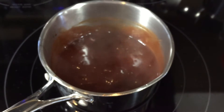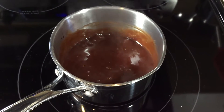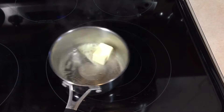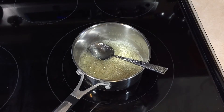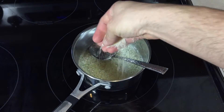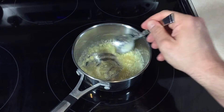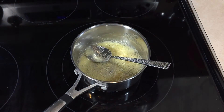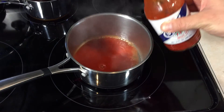Next up we're gonna do the garlic parm sauce. We're gonna add a knob of butter, cook that down, add some fresh garlic, some garlic powder, and of course fresh grated parmesan cheese right inside. Bring that up to a light simmer — don't let this burn. Make sure you watch it and turn it off as soon as you smell that wonderful garlic cheese aroma.